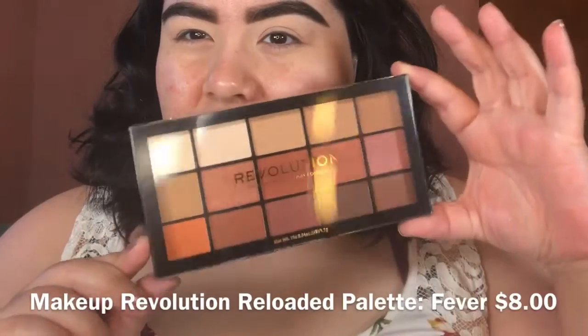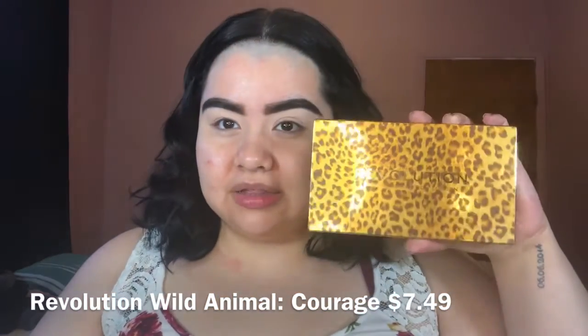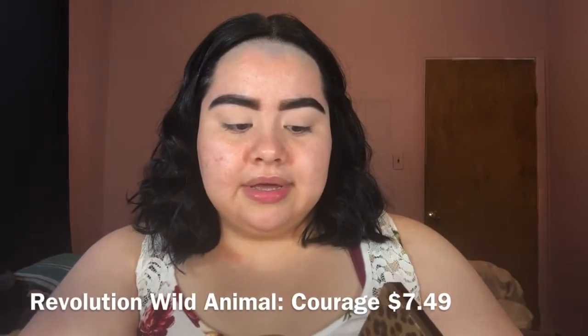I have a few eyeshadow palettes. I did purchase a new one — Makeup Revolution Reloaded Iconic Fever Palette. I also have three that I already own. The oldest Makeup Revolution palette I own is this one here — the Revolution Self X Eyeshadow Palette. It's pretty dirty so don't mind that. I've used this one before and shown it in videos. I also have the Makeup Revolution Courage Wild Animal Palette.